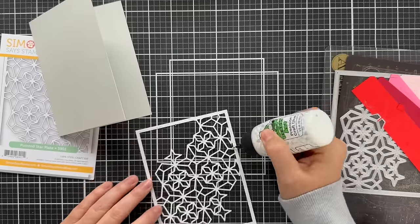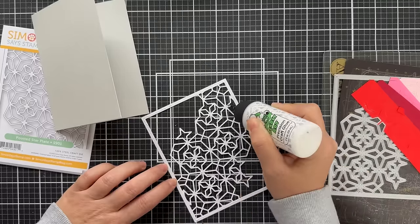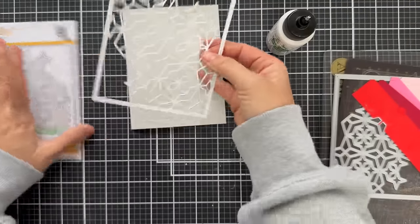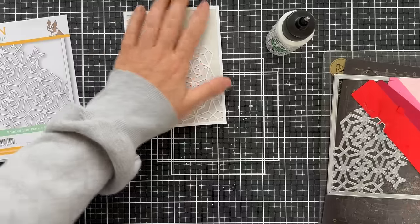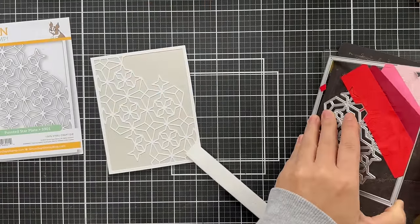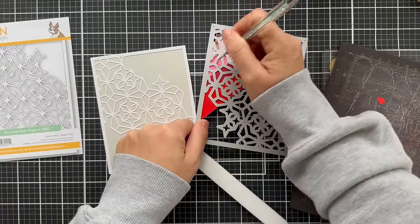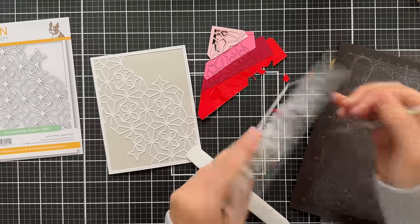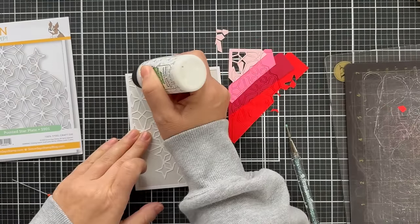I have a fog card base, which is a very light gray. First thing I'm going to do is glue this pointed star plate die cut onto that fog card base. I'm using some Bearly Arts liquid glue. You could also use spray adhesive or micro dot adhesive sheets. Now that I have it glued down, you can see that nice neutral-on-neutral contrast with the white die cut on the gray card base. I'm going to start popping in all the innards with little die cut pieces of solid color cardstock in rainbow order to bring the joy.